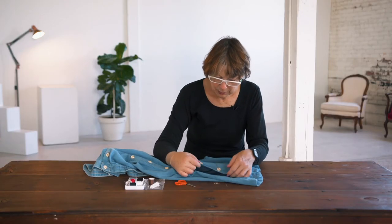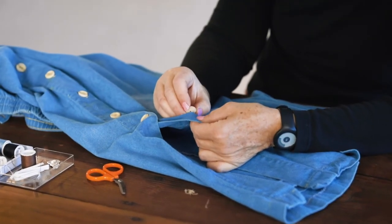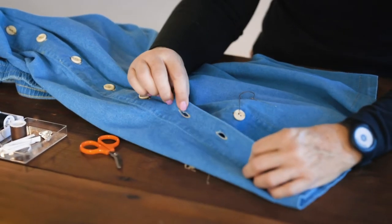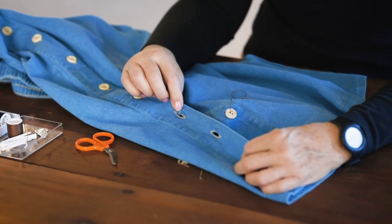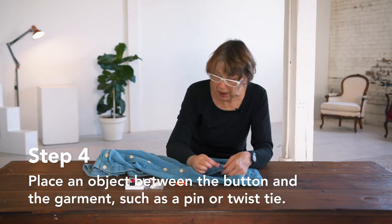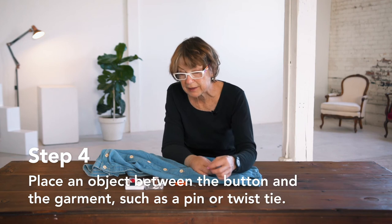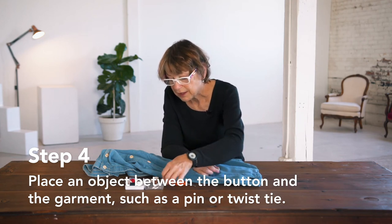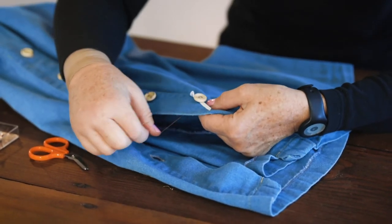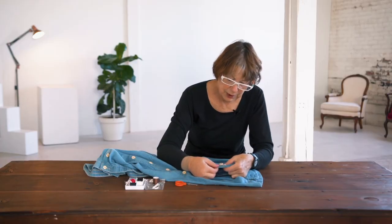Now you notice on these buttons when they put a button on, it's not sewed completely tight to the fabric. You want to have a little bit of looseness there so it can come through and leave some space for a layer of fabric where your buttonhole is. So it's a good idea to find some small object you can put under the button so you're not sewing it too tight. You can use something like a straight pin or a needle, or sometimes a twist tie. Place that under your button so that you've got a little bit of space between your button and your fabric.